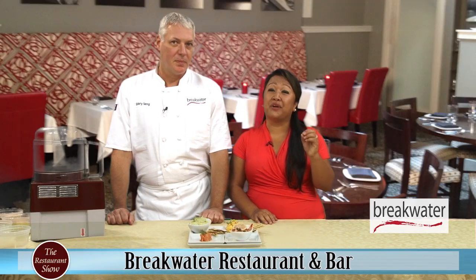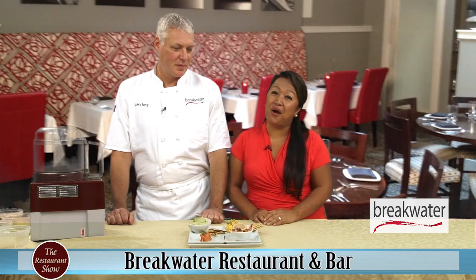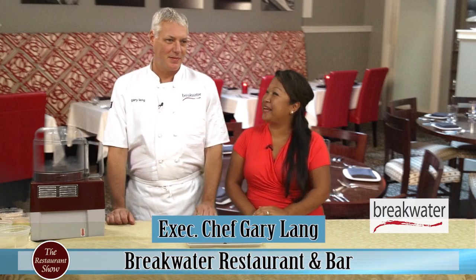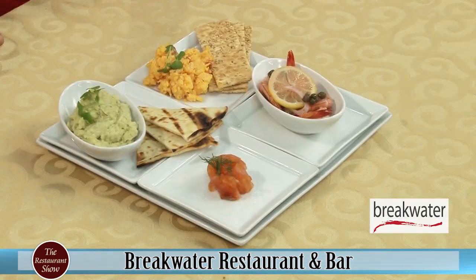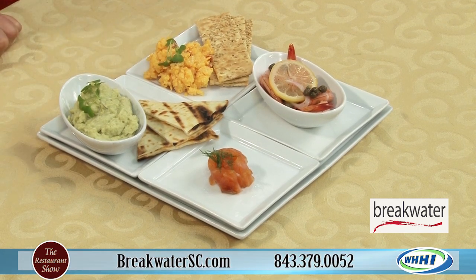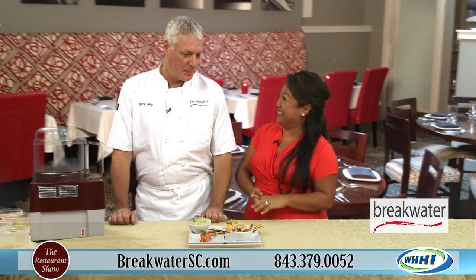Welcome to The Restaurant Show. We have a real great treat here from Beaufort, South Carolina. I have Executive Chef Gary Lang, and we've got some beautiful things here in front of us. I can't wait to hear about this hummus — it's beautiful. Why don't you tell me about the sampler platter here?